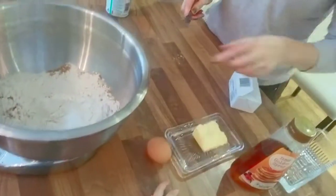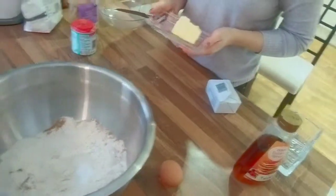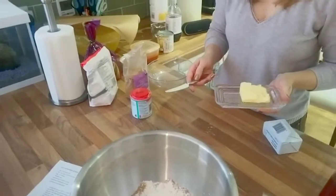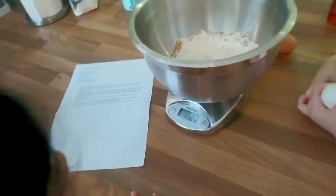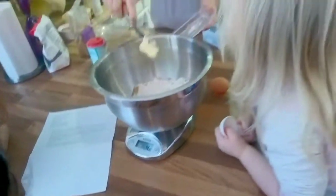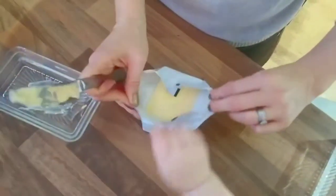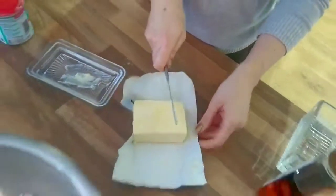That might be enough there. Could you press the zero on the scale again, the on-off button? Okay, so tell me how much is in there now. 25, 22. 23, 41, 42, 48, 55. Good job we've washed our hands, Willa.